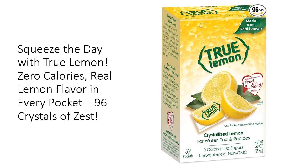Whether it's water, tea, or recipes, this magical crystal transforms the ordinary into a refreshing burst of citrus goodness.